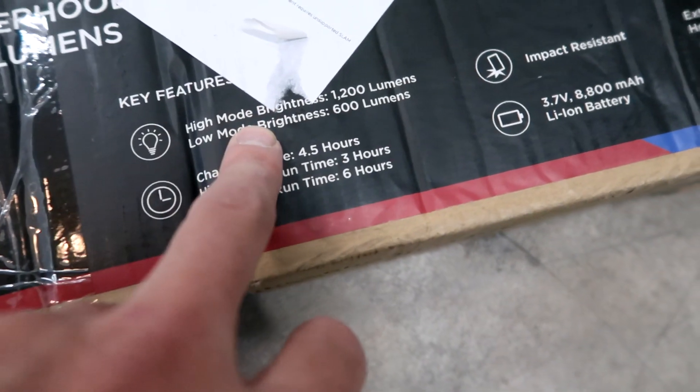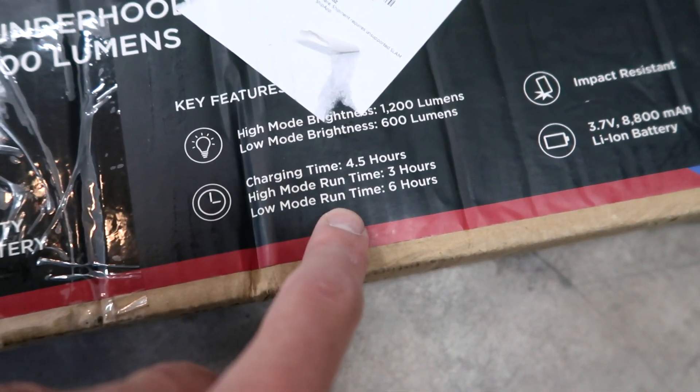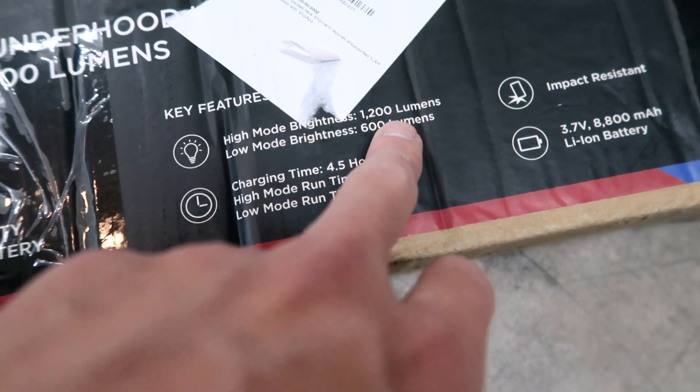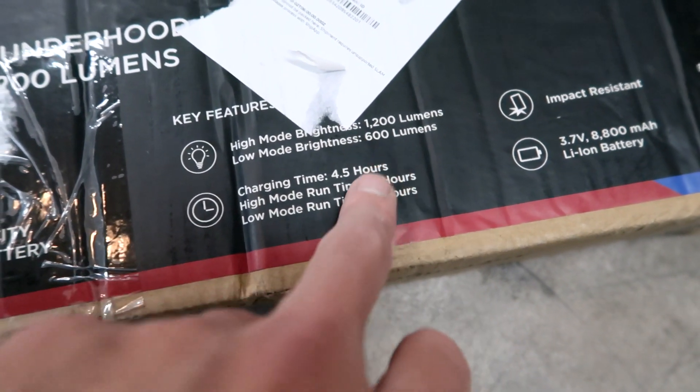It's got two different modes — it says it right here on the box. Two different modes: high and low. High is 1200 lumens and low is 600 lumens.